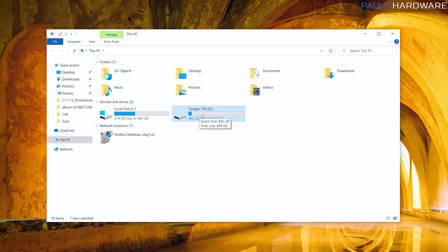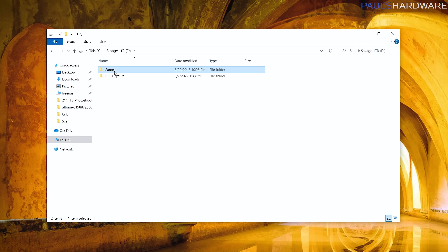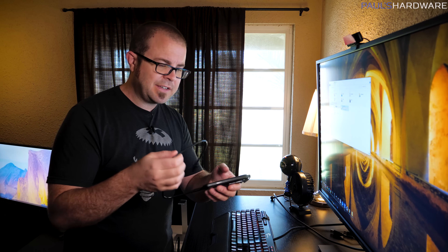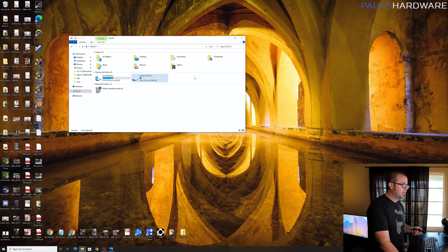I have a second one-terabyte SSD on this system but I know all that's on there is a games folder and my OBS screen capture for making this video. One nice thing about having a secondary drive with a lot of space is you can copy stuff directly to it, physically remove the drive from your old system, and install it in your new system. That's my plan today — I'm making a folder called 'March 2022 Backup.' Note that an external drive would appear as another drive just like this, so functionally it's the same.